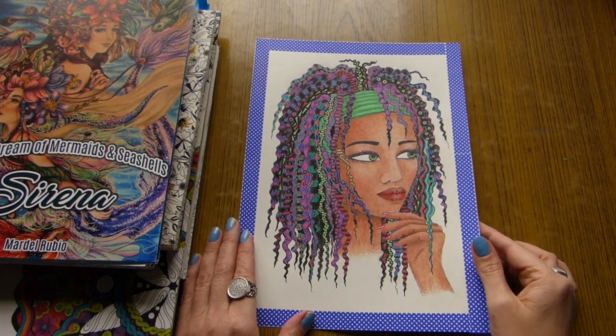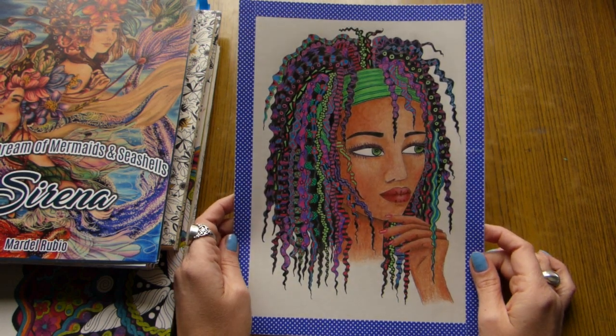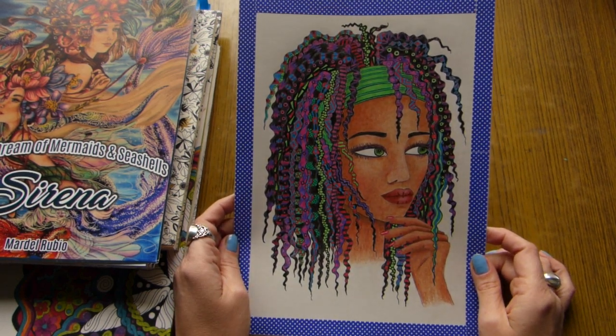Hi everyone! It's Olga and let's have a look today at what I managed to color during the month of March.